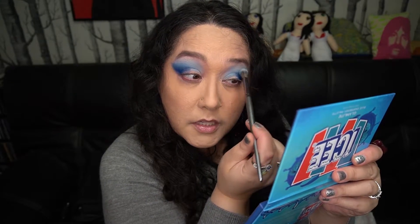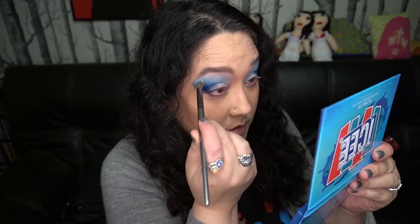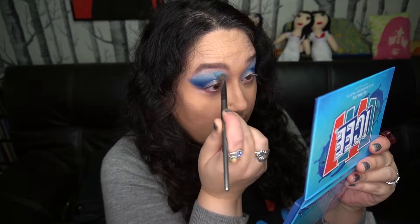These are blending so well. This sort of reminds me of the Viseart formula, although creamier than Viseart, but in the way that it's a really blendable pigment where they all blend together really really well — no harsh lines.